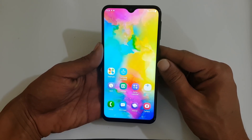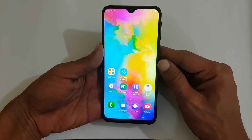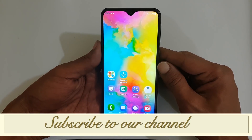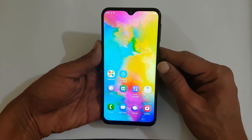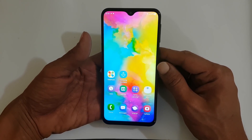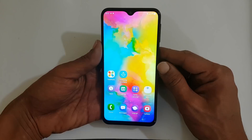Hi friends, I am Anirudh from tech2touch.com. In this video, I will show you two different methods of taking a screenshot on Samsung Galaxy M20. This method can be used on Galaxy M10 as well.